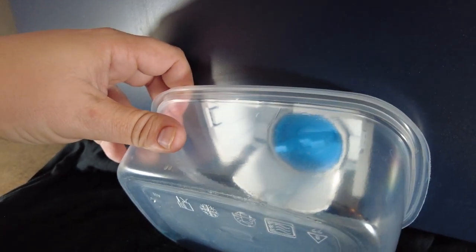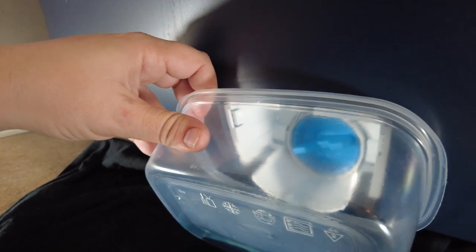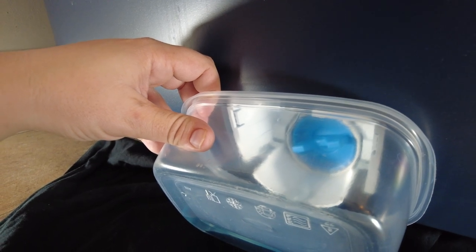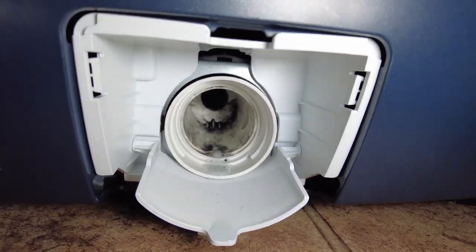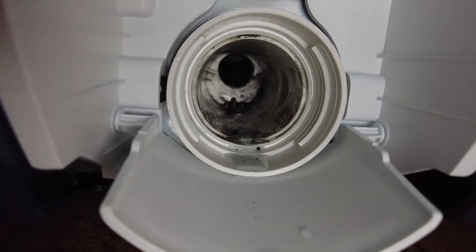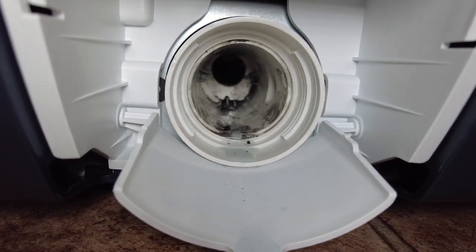When we opened it up, there were two surprising things. First was the amount of water that came out, so make sure you're prepared for that. And then the other thing was the smell — it was really, really bad. At the time, our washing machine was only a couple of years old. It was no wonder our clothes weren't smelling fresh if that water was mixing with fresh water in each load.